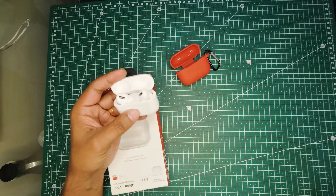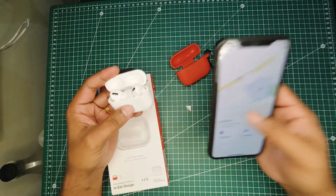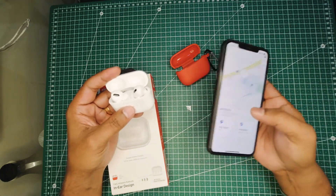So if you misplace them at home, you can do that. There it goes — it shows T03 Pro.